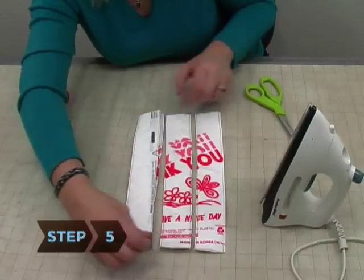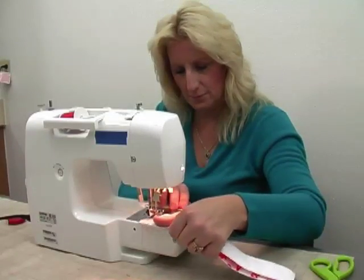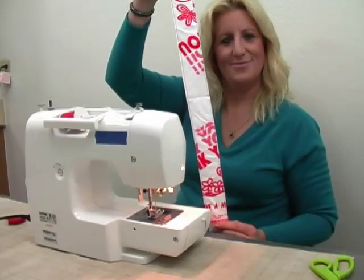Step 5. Place two of the handle strips together and sew around the perimeter, using a quarter-inch allowance, and then repeat with the other two handle strips.